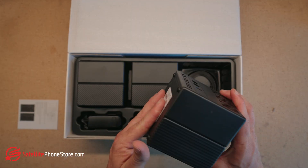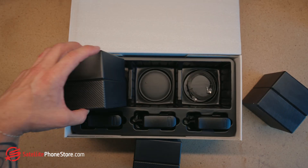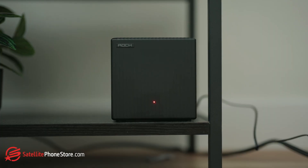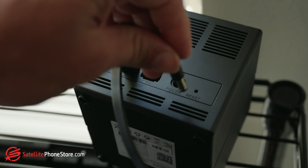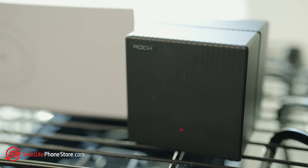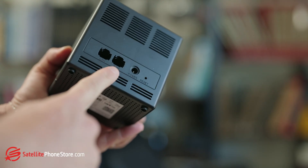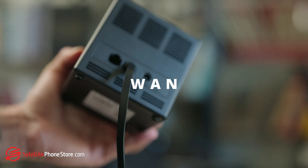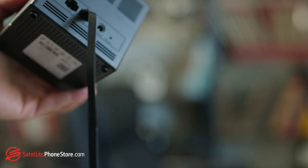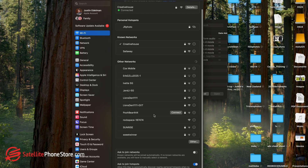Once you have unboxed your mesh system, you should have at least one main unit. There's nothing that distinguishes this unit — you just need to pick which one you want. This one will be essentially the main router, and the other two are essentially the nodes. Plug the power adapter into the main router and connect it to the wall outlet. You'll see the indicator light come on — give it a minute to fully power up. Take the Ethernet cable and plug one end into the WAN port on the router itself, which is usually labeled 'internet,' and connect the other end to your modem. Now connect your computer to the router.